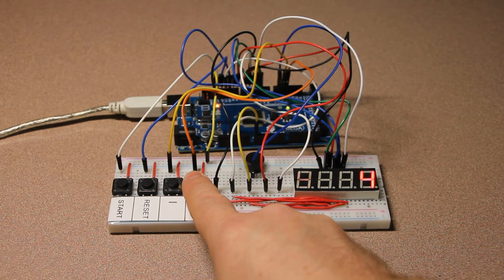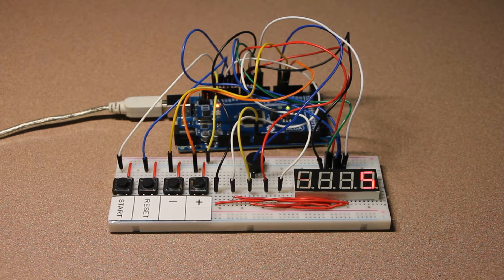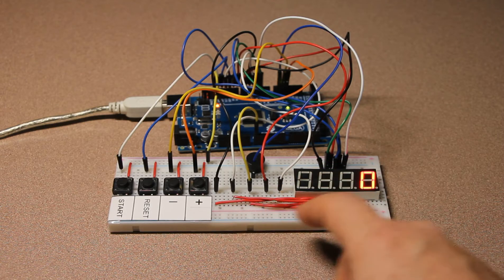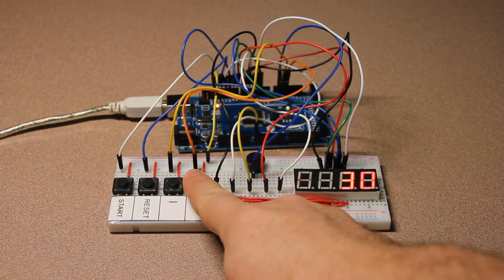Let's set it up at five seconds and then start — after the countdown is over it's going to beep. See, it does work. After that you can reset and set it up for 60 seconds.